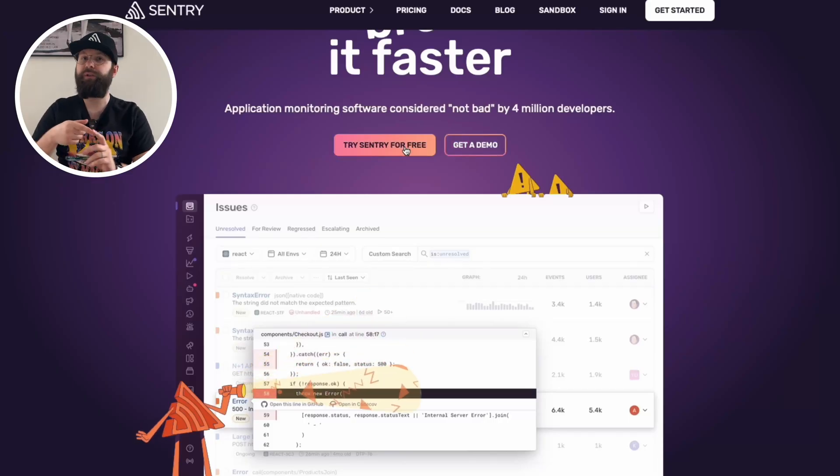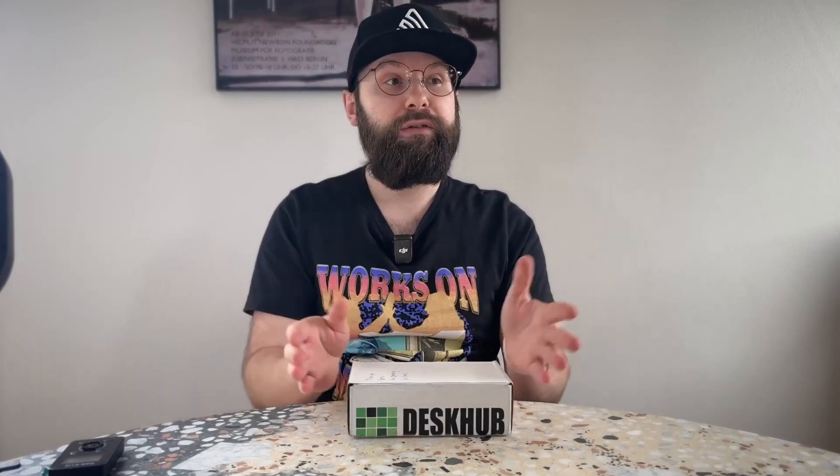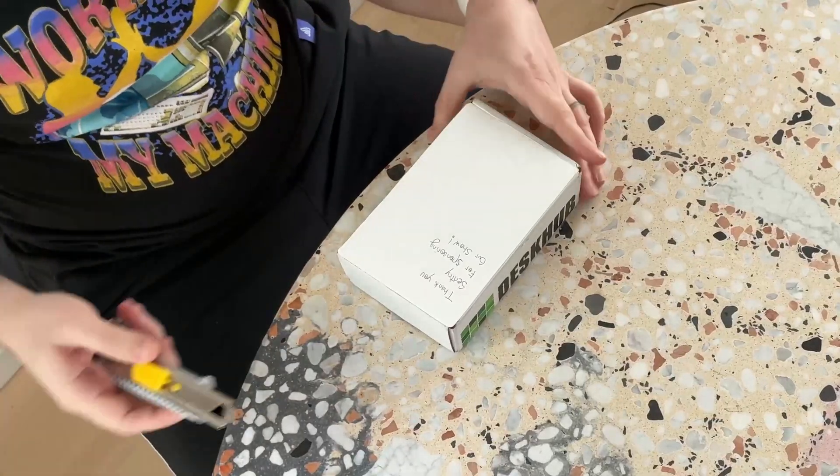They have a really generous free plan, so for side projects and stuff like that you don't need to pay them. And I promise you that your customers are going to love it because you will be able to react to bugs before they happen. Thank you, Sentry. So without further ado, let's dig in.